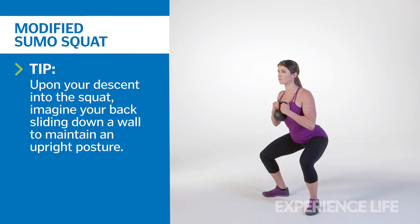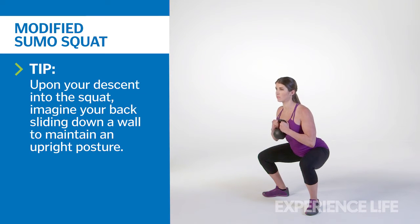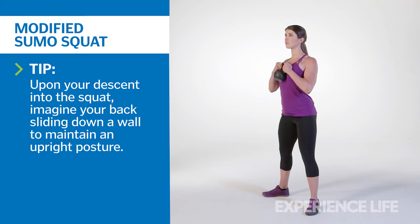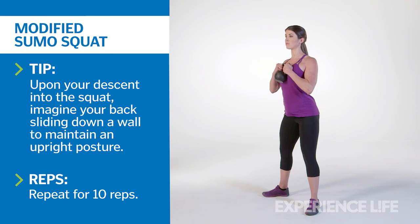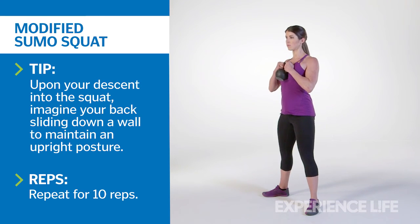Sink your hips downward, focusing on moving your tailbone straight down toward the floor, and keeping your hips aligned between your heels if possible. Actively press your knees outward, making sure they track in the same direction as your toes, while maintaining a vertical chest. Return to the start position, shoulders staying stacked over your hips, and repeat for 10 reps.